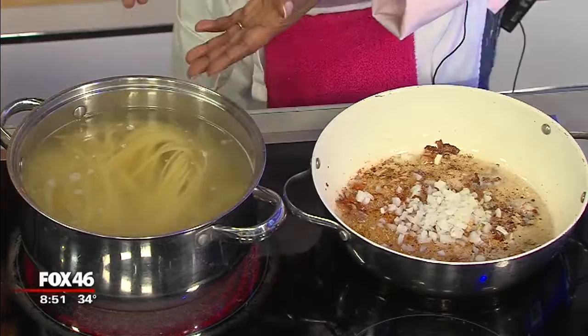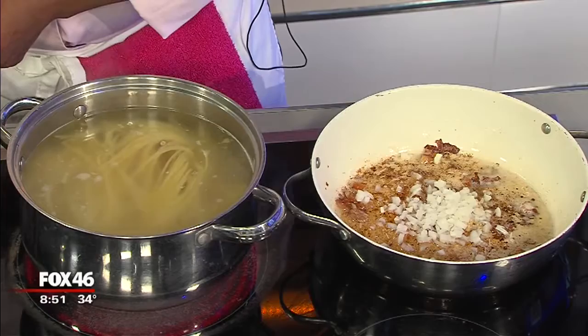We just have some pasta here — regular spaghetti noodles — four eggs, some parmesan cheese, bacon that we already crisped up. You can use pancetta. I mean, you could stop right there, right? Anything with bacon, everyone is going to love. And then we have some onions here.